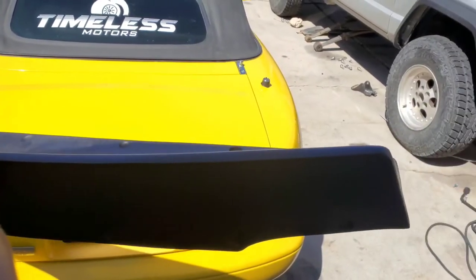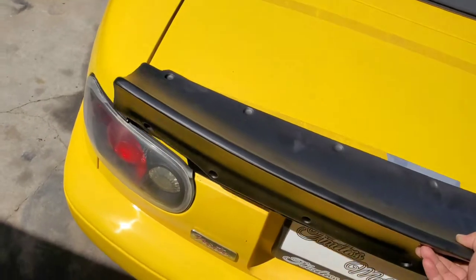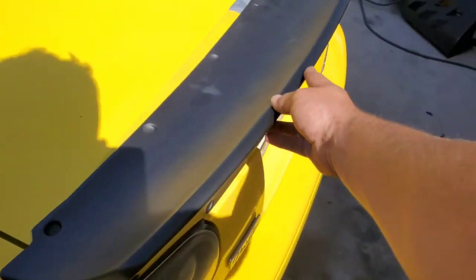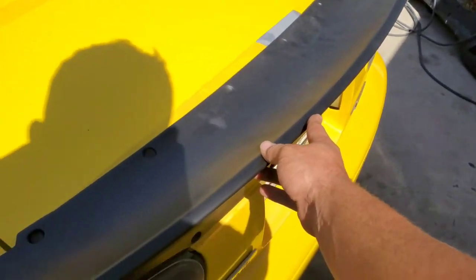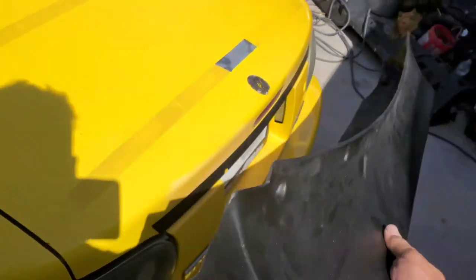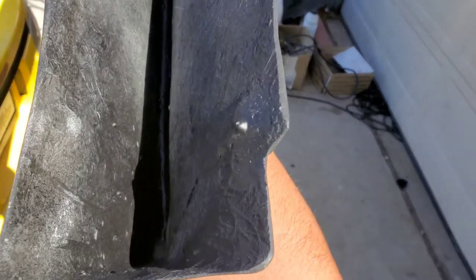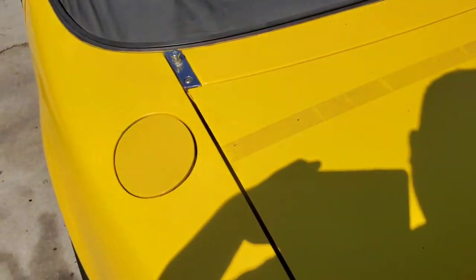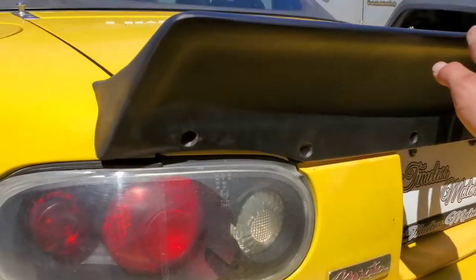We got the Rocket Bunny Wing. I'm going to do some minor fitting, a little bit of grinding with the Dremel on the underneath, and just smooth out some little drips so it sits nice and flush. I also have a little bit of a rubber gasket I got from my local hardware store and I'm going to get this thing mounted up.